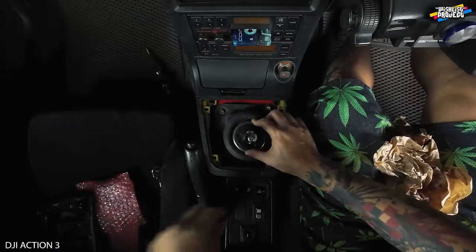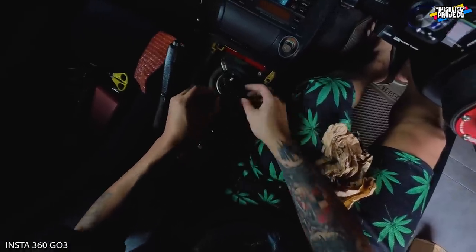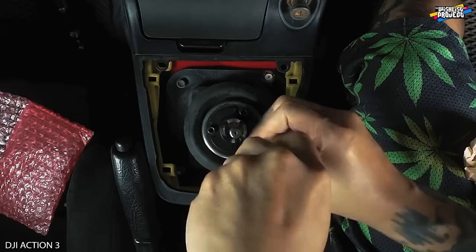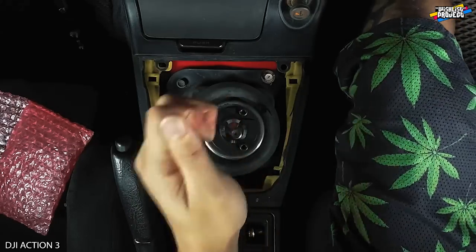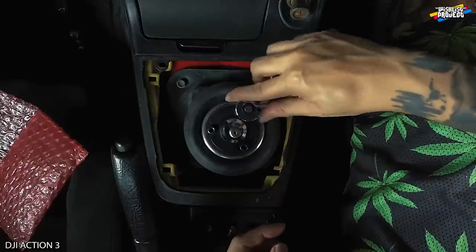And then relocate the screw. Then you must use the longer Allen key screws, because it's already become longer — short shifter. Everything almost done. Make sure to tighten up the three bolts.